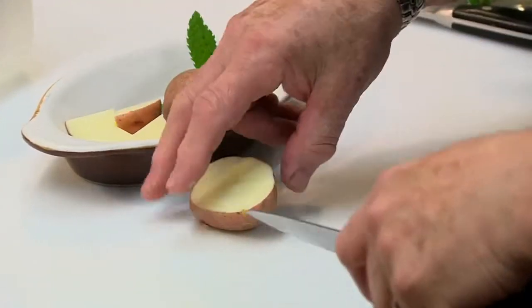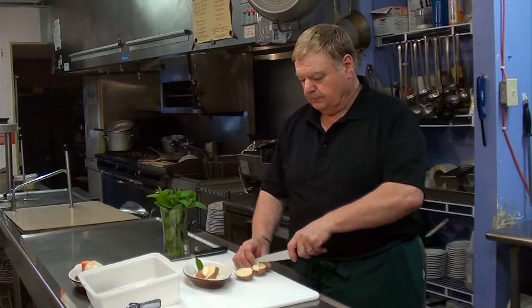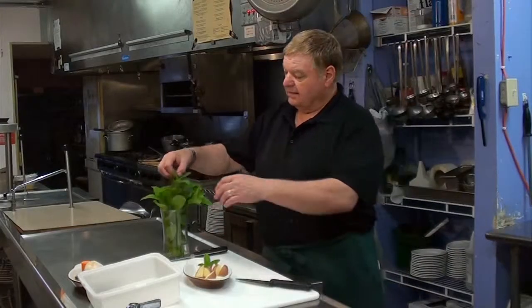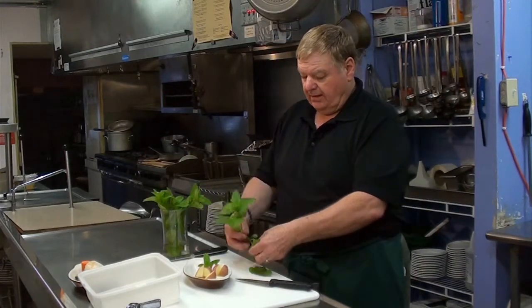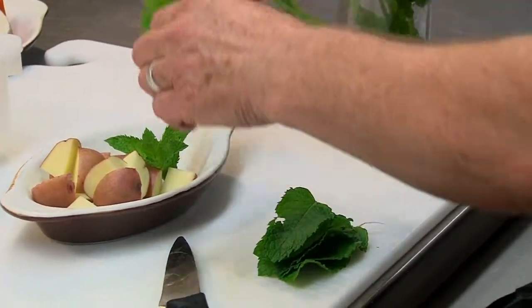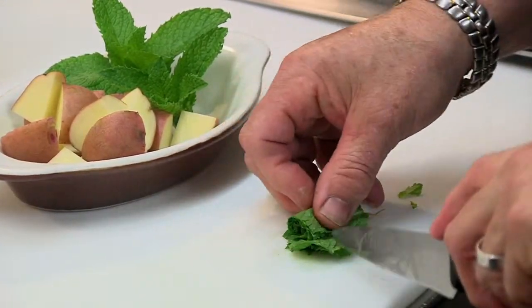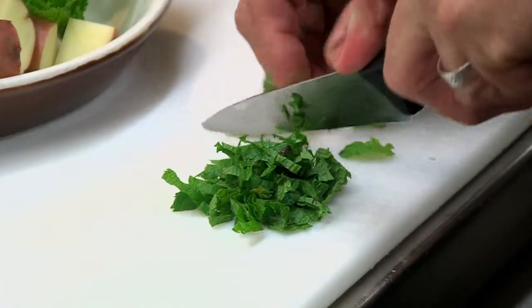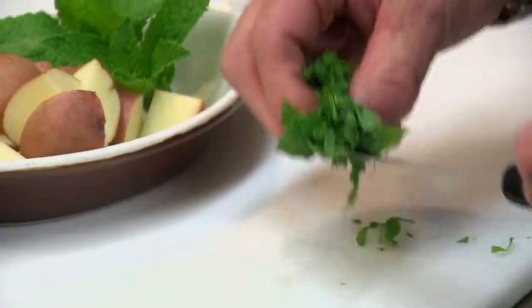Just cut them all about the same size so we can bring them to a boil with the leaves from the mint. That nice top piece there makes a good garnish, so I'm just going to take some of these bottom leaves that are fairly large and just full of flavour, but not really that pretty as a garnish. Just roll them up a little bit so they're easy to handle, cut them into fine little strips, throw them right in with your water, a little bit of salt, boil the potatoes and we finish them with a little bit of butter over on the range later. Well, that's as simple as that can be.